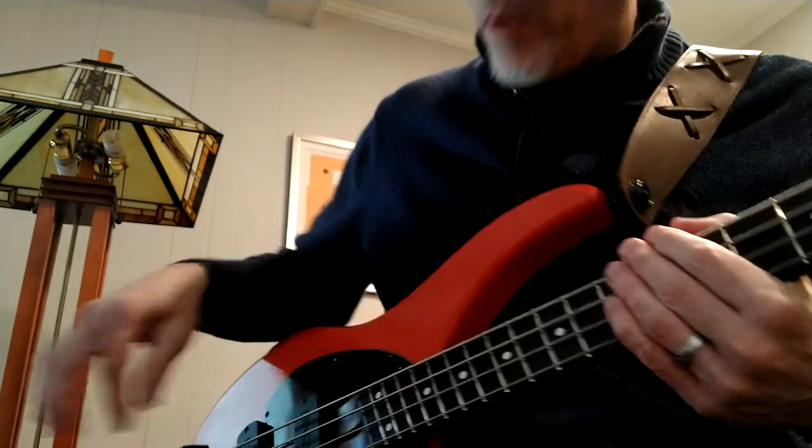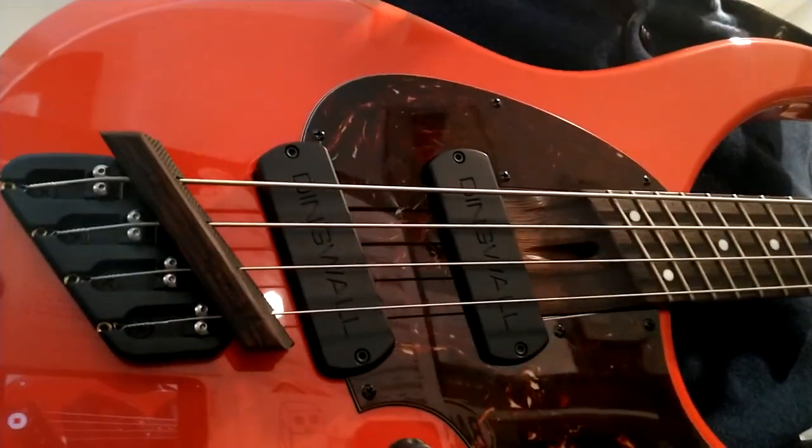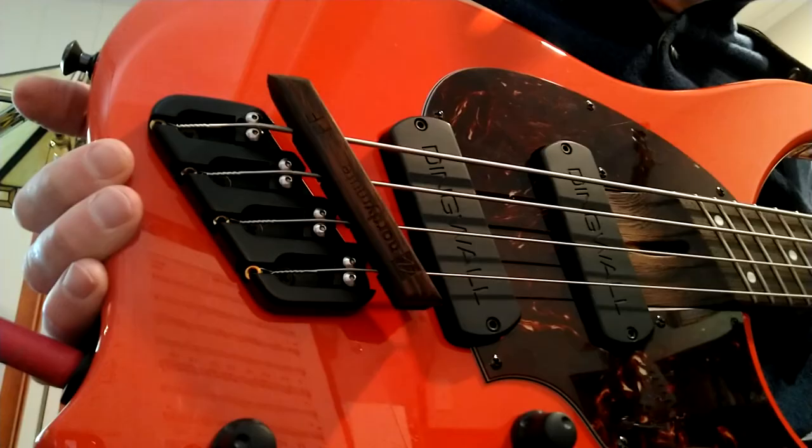You don't really get harmonics very well with the mute on. And that's it for my demo of the Nordstrand Nordy Mute for Dingwalls.